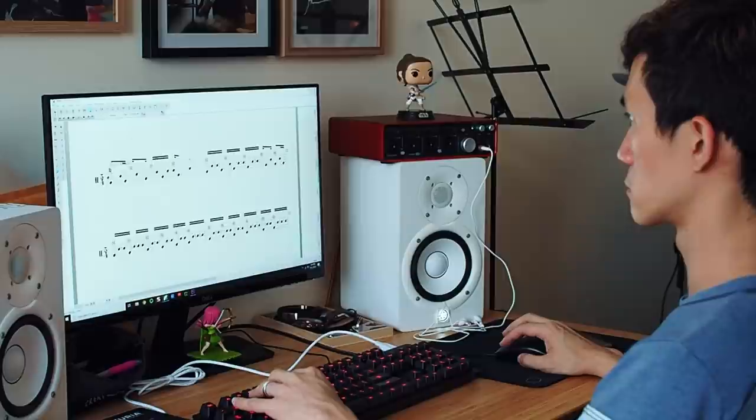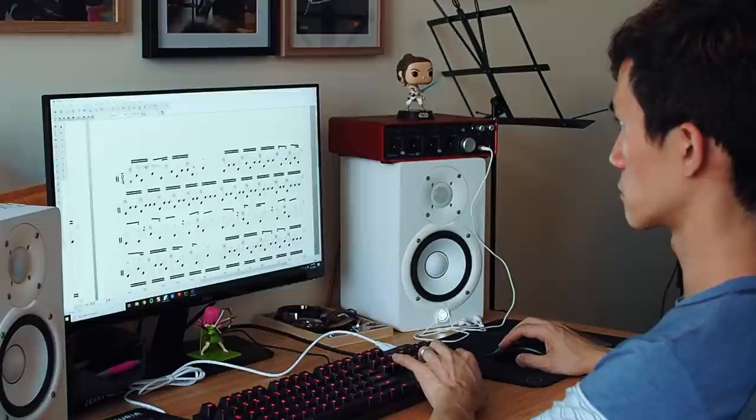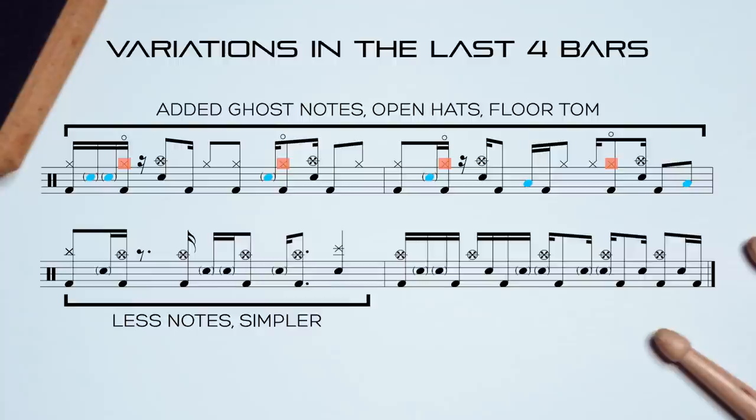I only noticed the snare accents were the same throughout when I was analysing the parts for this episode — I didn't even notice it after hearing this song for the 100th time or from learning the parts. The second time through the 3 drum designs, Matt puts in very slight variations to the last 4 bars of the section, which once again creates a welcome change in the feel of the music, but without going overboard.